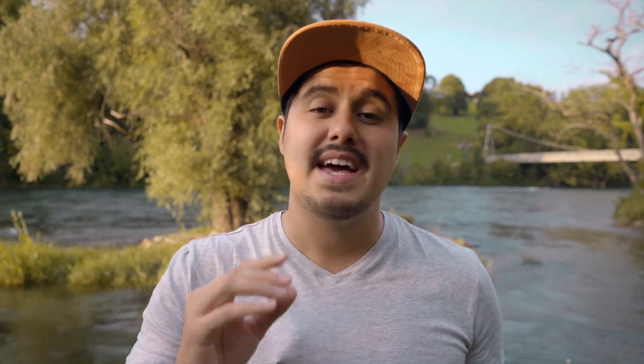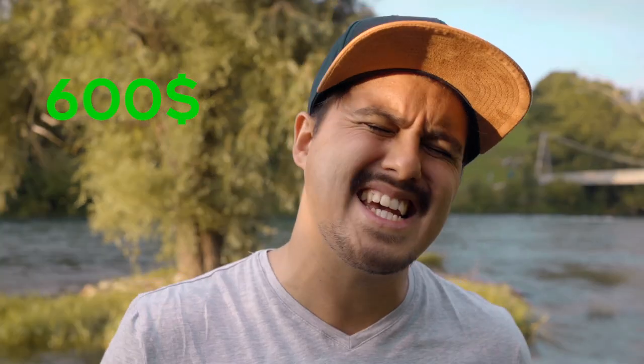This lens is meant for full frame cameras. If you shoot with an APS-C sensor, then I would recommend buying the 18-105, which is way cheaper and costs around $600. You could also use that lens on the Sony a7 III, since it offers a super 35 crop mode.